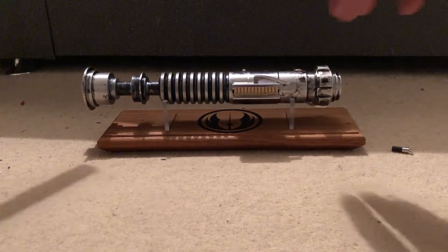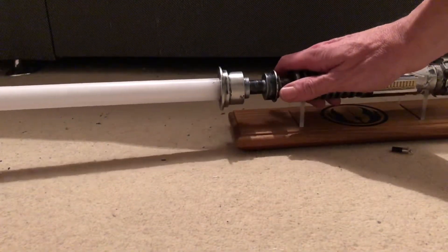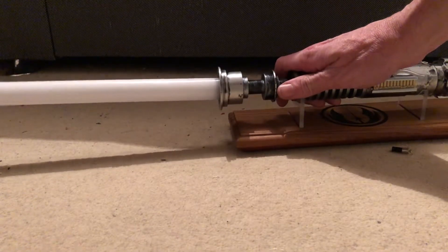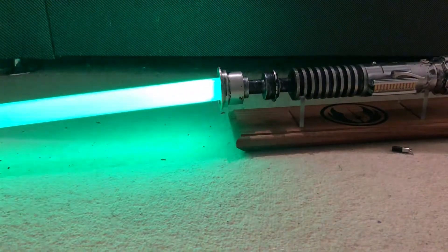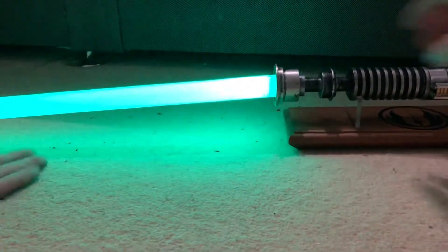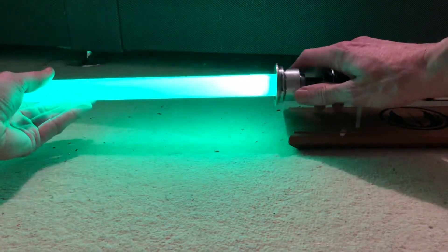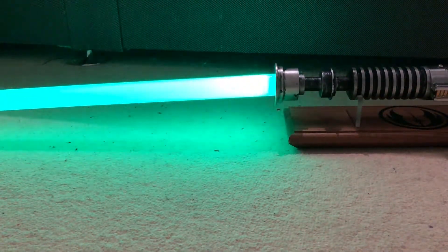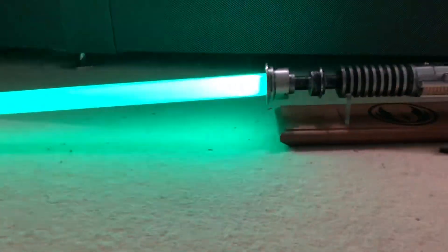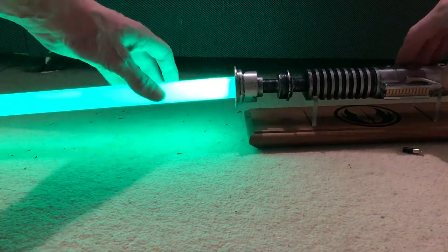I've got a blade in. It needs a 1 inch thin walled blade, which I don't have. That's why it's not going properly because there's a more wide blade — a thick walled — for better diffusing. Hence why there's no proper blade for this lightsaber.